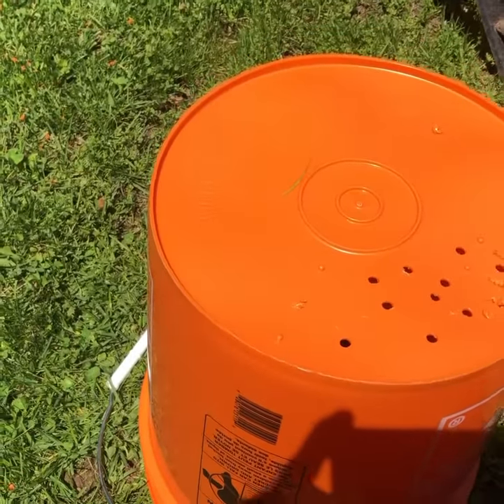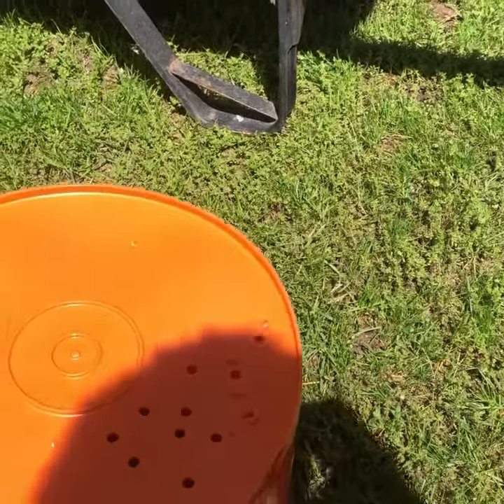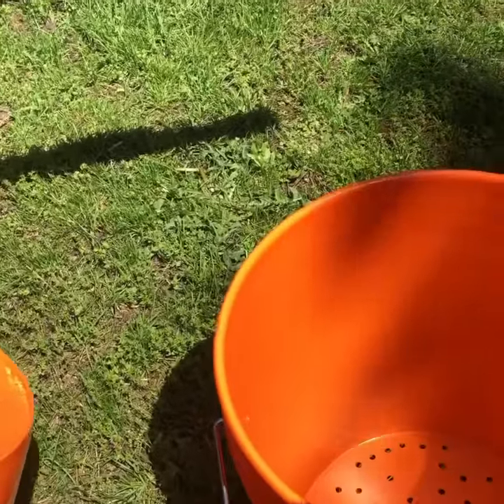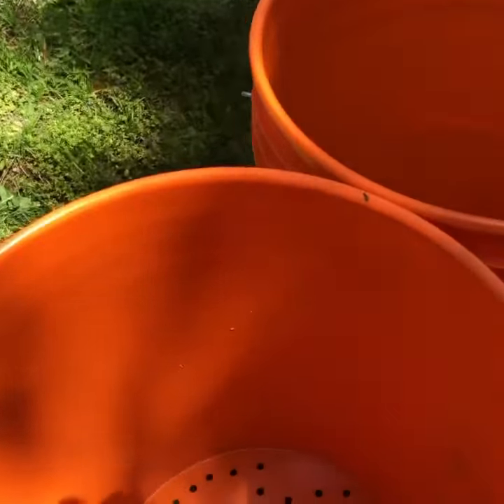we've punctured several holes in the bottom because we want these water systems to be completely draining. We intend to plant radishes and green leaf vegetables inside of them, so we want them to be completely draining.